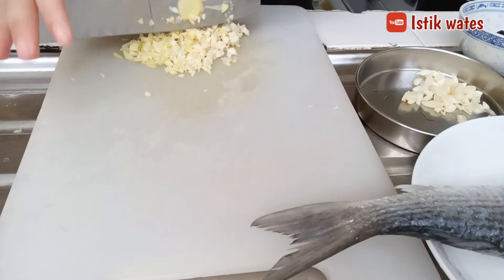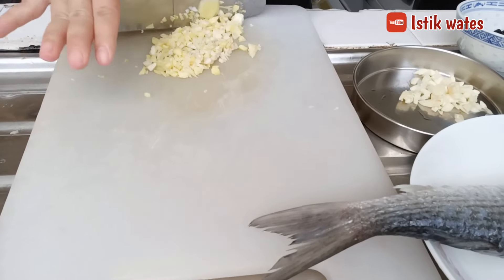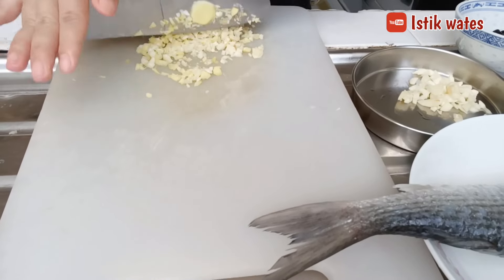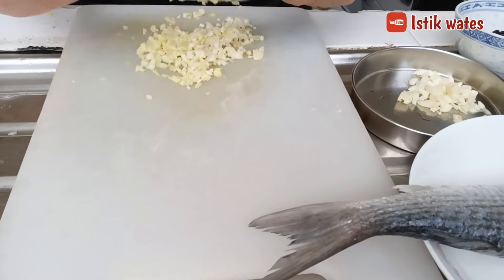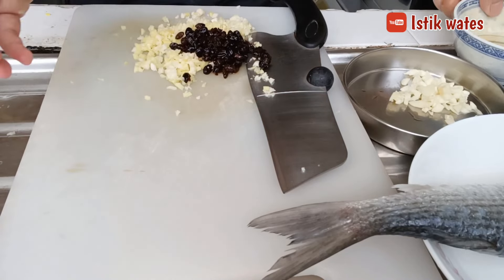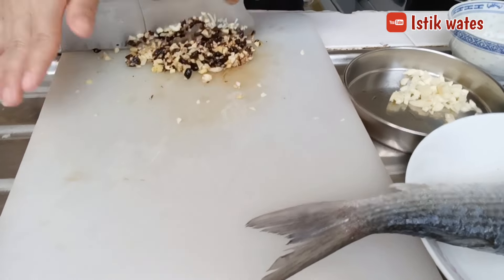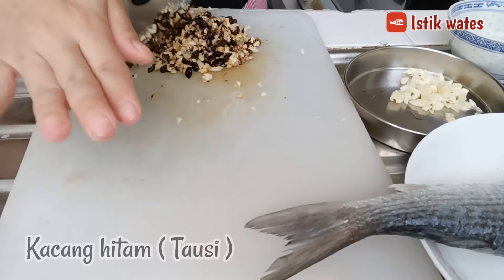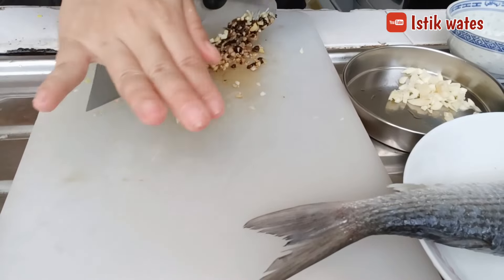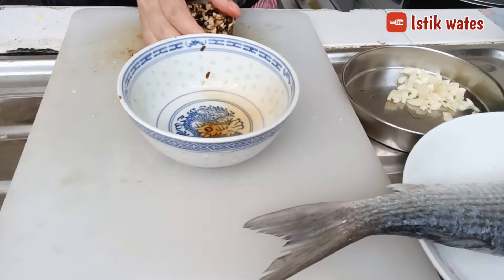Then I want to blend — smooth it with green pepper and red pepper. With red pepper for steaming ikan wutawyi, so we will put this in. This is called tausi. After blending it smooth, we put it in the pan.